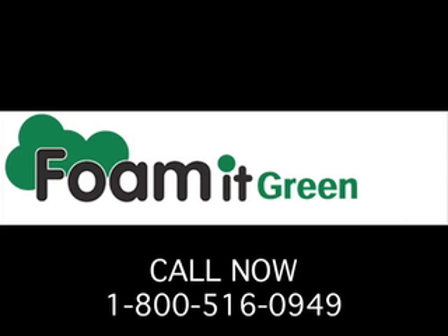It's really that easy. Order your Foam It Green today so you can start saving money on energy too.